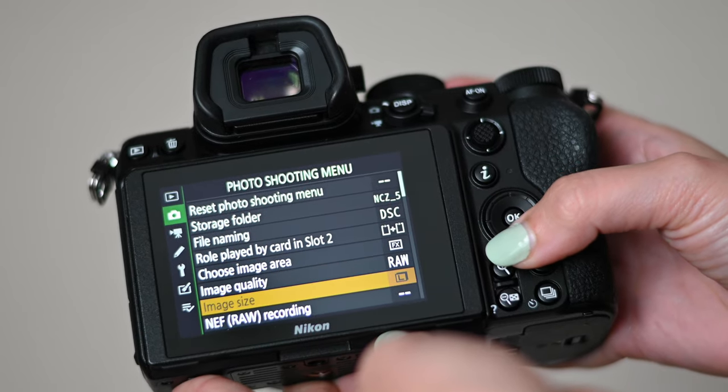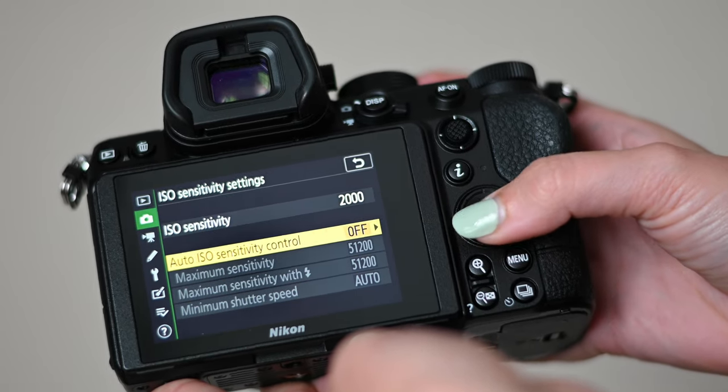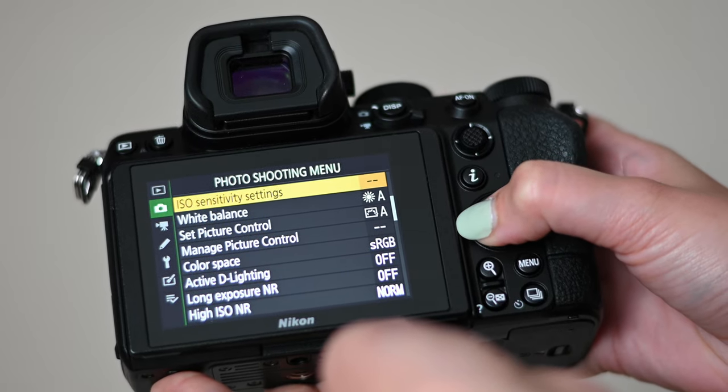I always make sure my camera is saving all images as RAW. The next thing I do is make sure it's on manual mode. For this camera specifically, the Z5 defaults to auto ISO, which I know some people love, but I want to be in control of absolutely everything on my camera settings, so I turn it off so it's not automatically changing my ISO.